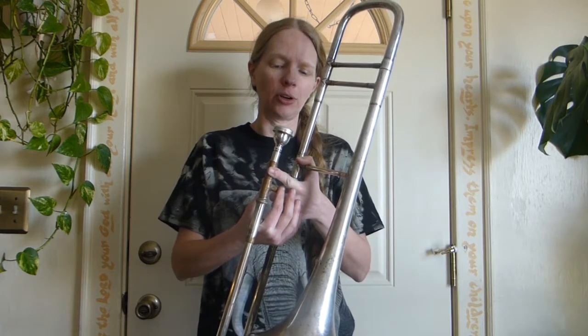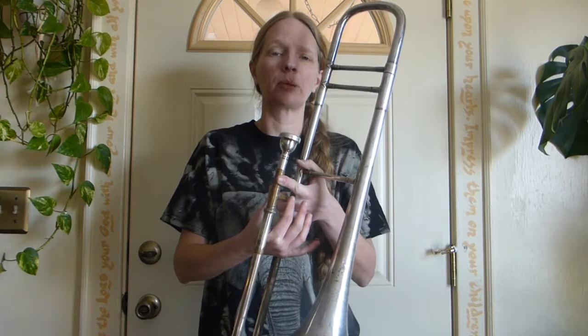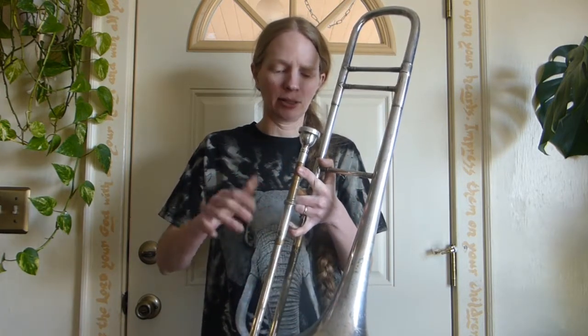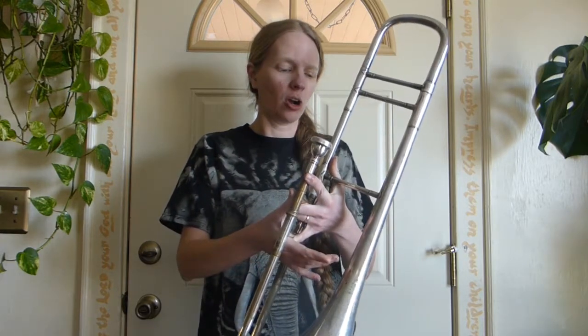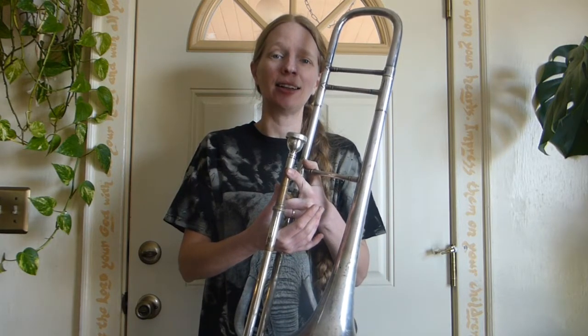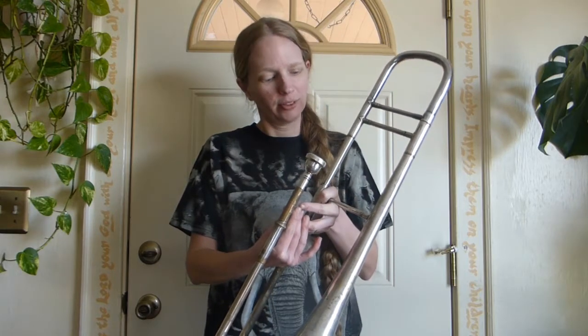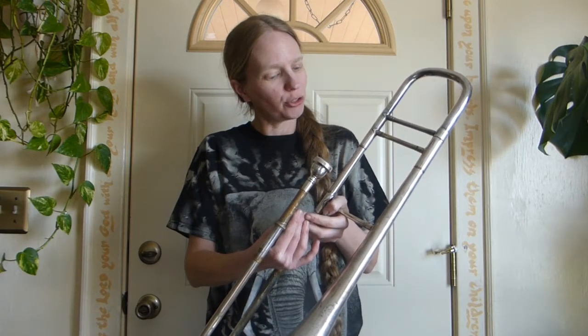I've been looking for a while on Craigslist, and I found this one on Facebook Marketplace. It was only $55, and it was really blackened and didn't look good at all, but it was playable. So I brought it home — it's a Conn. I typed in the serial number online and found out it was made in 1897. So for $55, I got myself a 120-year-old trombone.